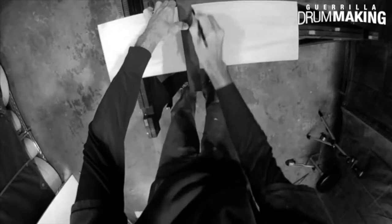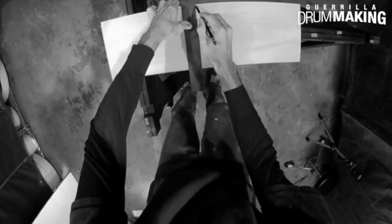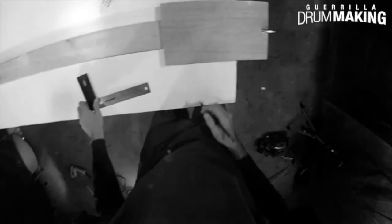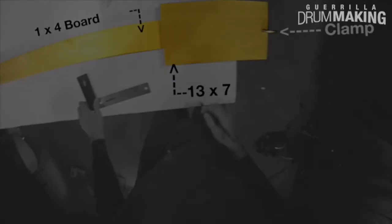First you'll need a 13 inch by 7 inch wide rectangular shaped piece of wood. I've cut my own out of poplar, but just about any piece of wood that is nice and flat will work. Take this piece and set it onto a one.